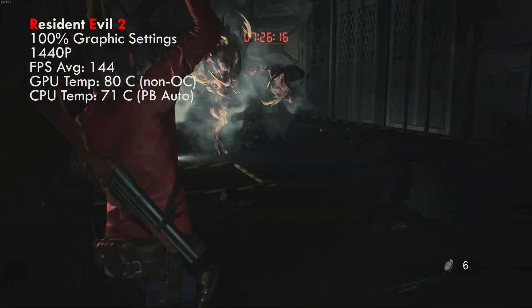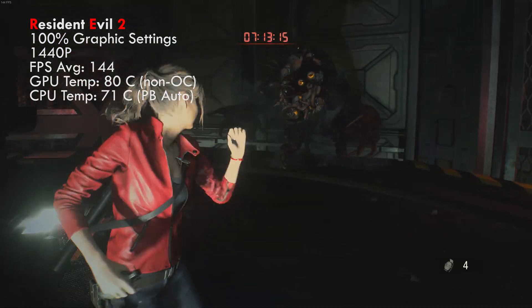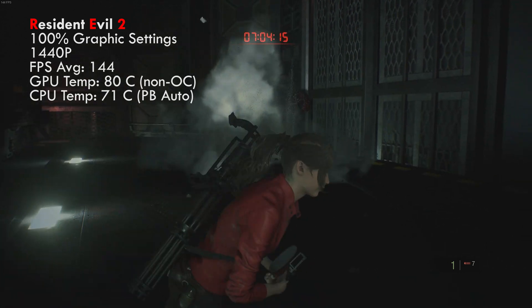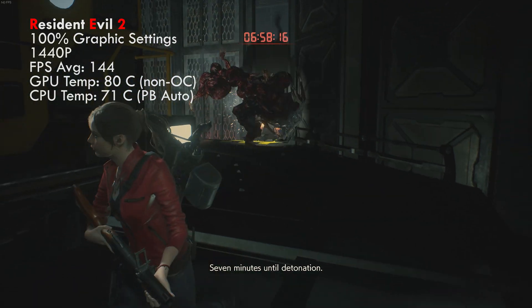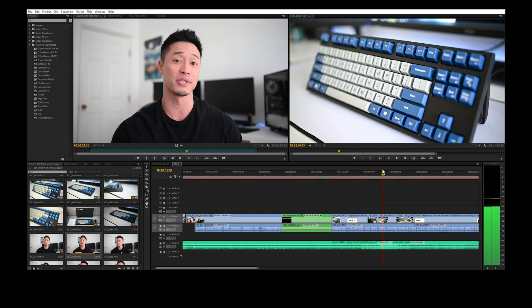Especially with the 2080 Ti, all my games at max settings at 1440p were already hitting 120 to 244-plus FPS on average. So according to other reviewers and testing results, the roughly 7 to 10% difference in FPS with 3600MHz versus 3200MHz was just not noticeable to me. Maybe if I was a professional gamer and needed the absolute fastest speed I might notice, but I'm just a casual gamer. However, I built this PC primarily for productivity and working, and in workloads such as 4K video editing, I experienced zero difference between 3200 and 3600MHz RAM.